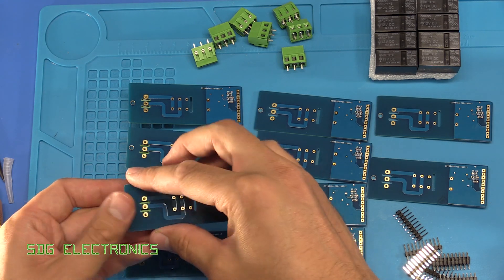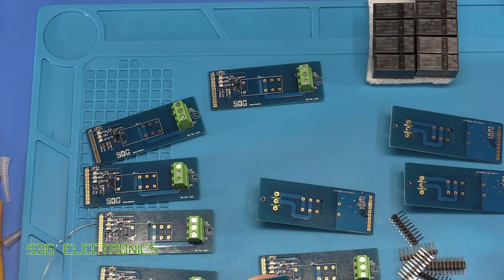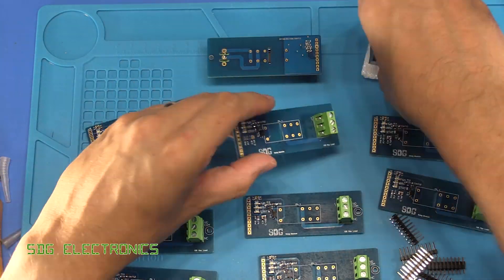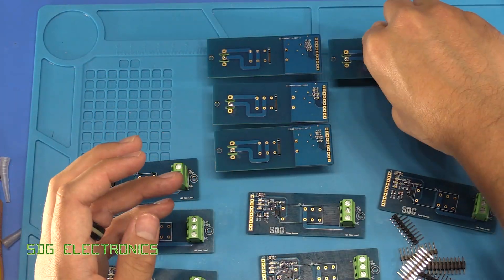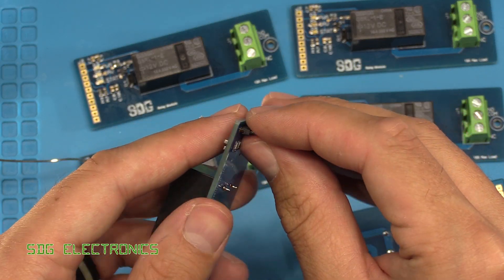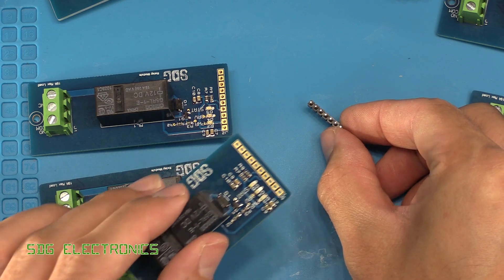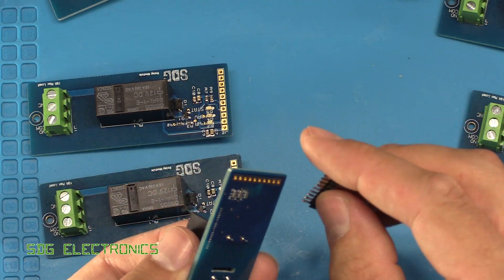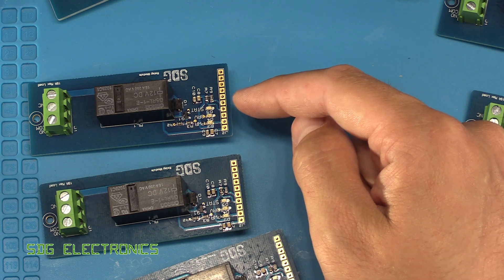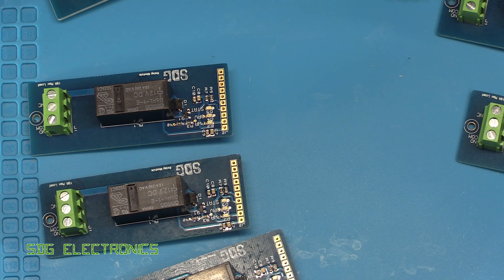Now that we've done all the surface mount parts we can start putting the through-hole parts in, starting with the terminal blocks. Then finally we've got the pin headers to install facing down so that they plug into the main board. If I already had the main board I could plug these into the headers and place the board on top so everything sits in the right place, but since that board is still being made, the easiest thing is to solder one pin, tip it on its side to make sure everything's vertical, and then solder all the other pins.